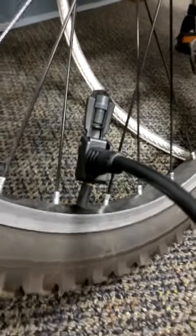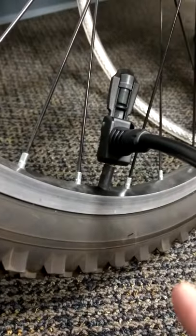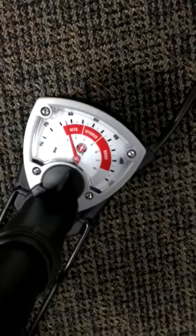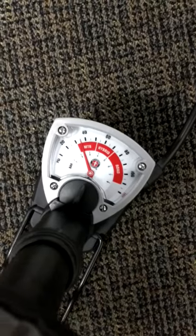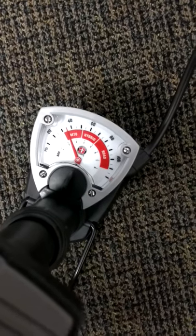You want to get that down — you can get it down deeper. Make that connection. Once you have the connection, now push down. I want to make it to around 40. This bicycle uses 44 PSI, but I'm going to make it 40.